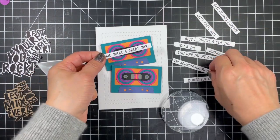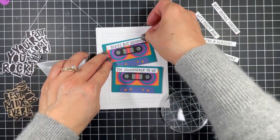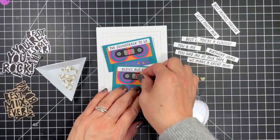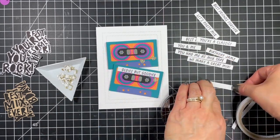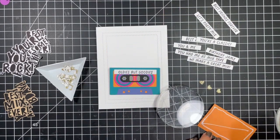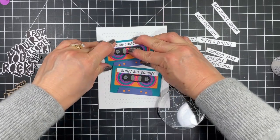For my second card I'm using the mini strips mix tape to add labels to the cassette tapes, choosing two that work for an anniversary card since this card won't feature one of the big sentiments — the labels will do all the talking here. I use one-quarter inch double sided tape to attach the strips to the tapes, then liquid glue to attach the gold glitter hearts, and now my second card is done.